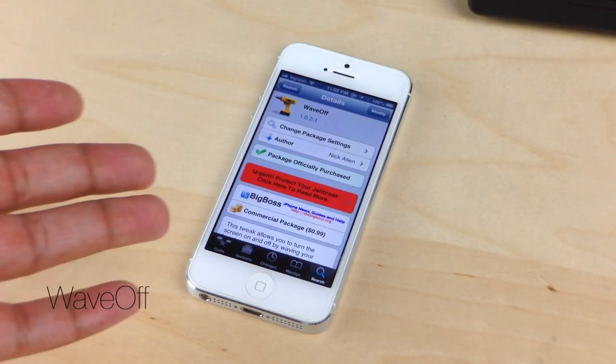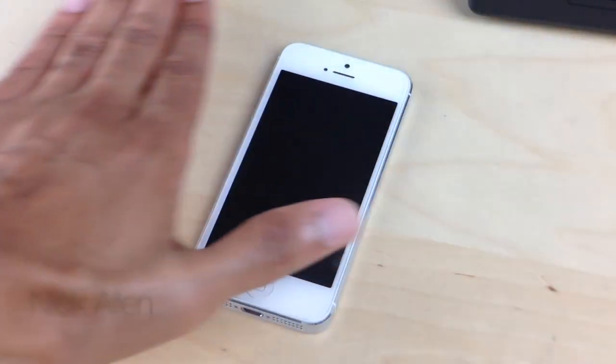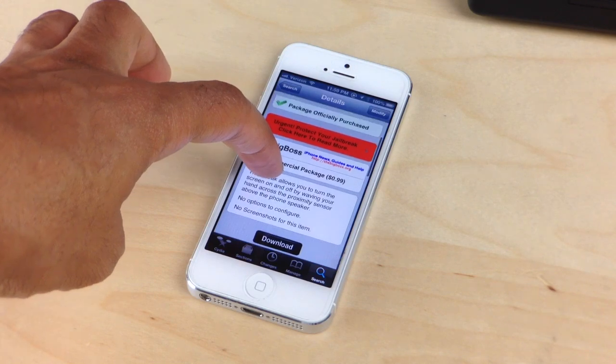What's up guys? It's Jeff with iDownloadBlog. Let's chit chat about this new jailbreak tweak called Wave Off. You see what it does right there — you wave in front of your device just like that and it turns the screen on or off. It is called Wave Off.